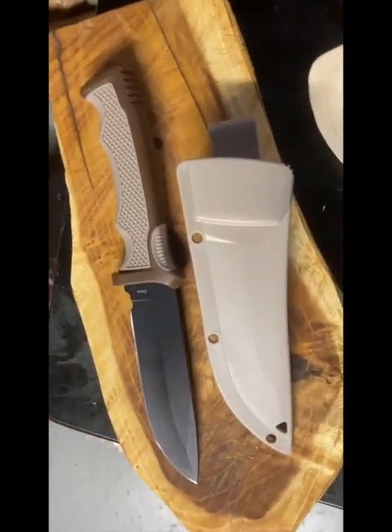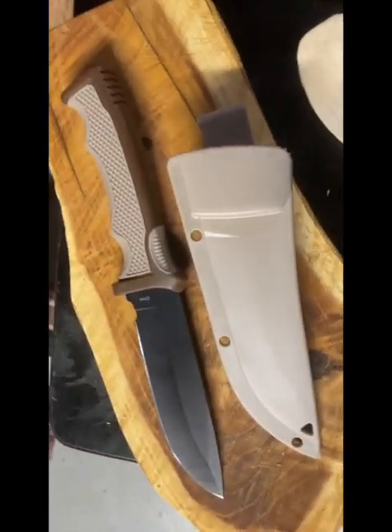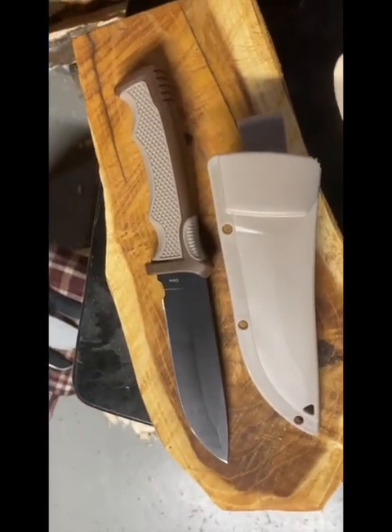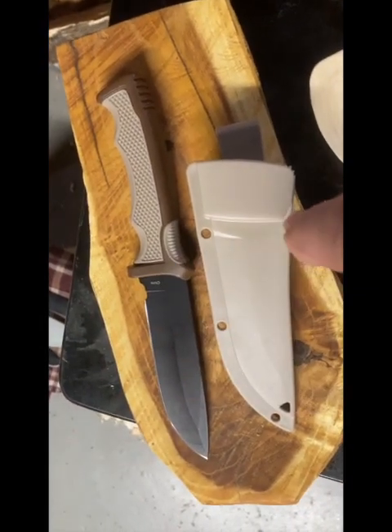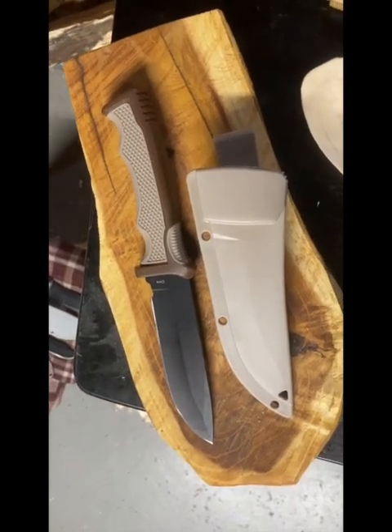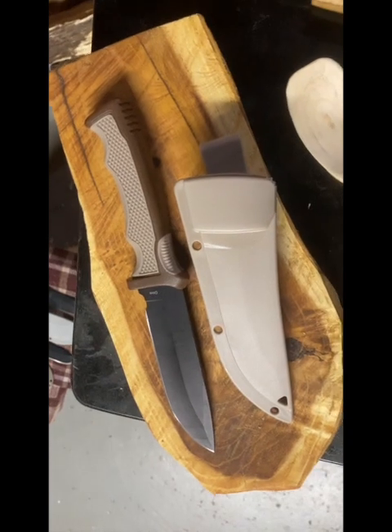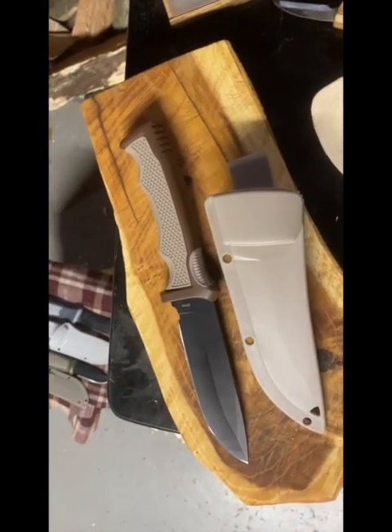It's a cutting tool. People go to the dollar store and try different things. I went to Walmart and tried these out — they're good, and you can't beat them for the money.